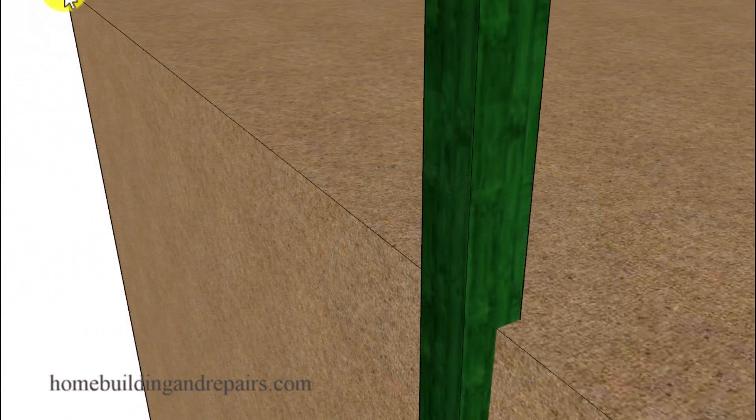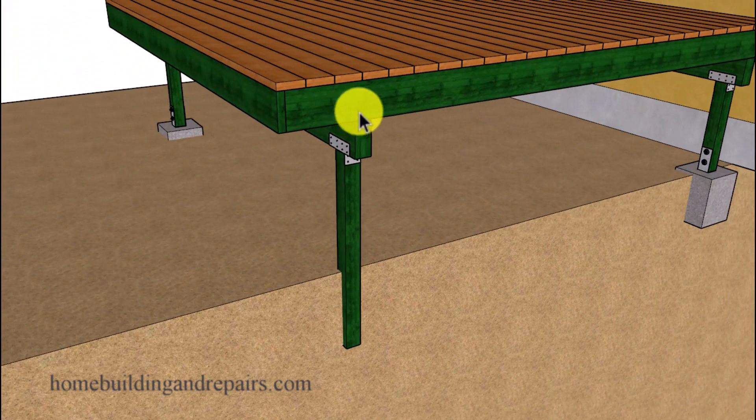Another problem you might run into would be a post that is simply buried into the soil with or without a small footing. A lot of times you're going to have a small footing, a concrete block, or a couple of bricks underneath the post that's sinking into the soil. I do have a video on how to fix some of this at our website — for this one you could simply pull the nails out and then put a block underneath the supporting beam so that you wouldn't have to remove the post if it wasn't damaged.